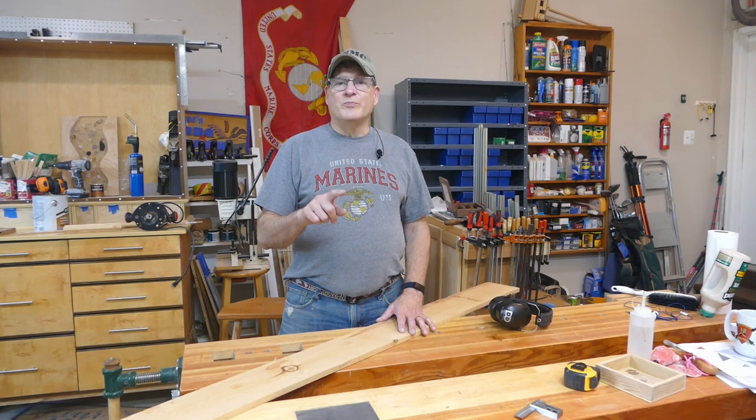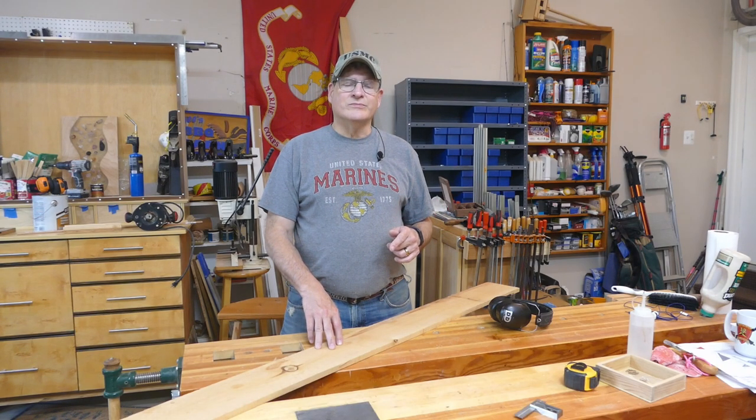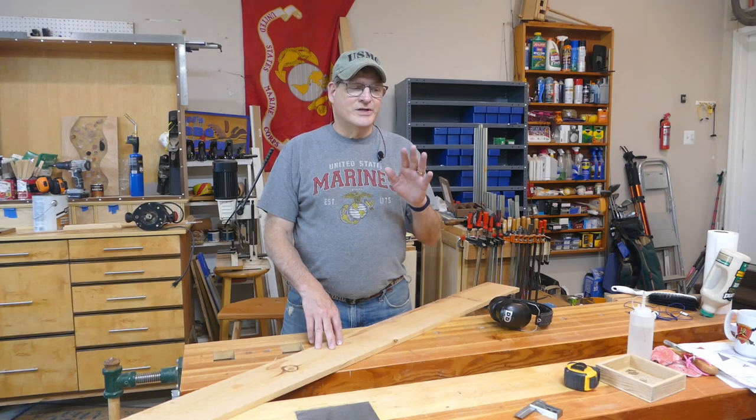Now, if you want to build this, hit 'see more,' click on my blog link down there, and you'll find a dimension sketch there. So go ahead and give that a shot. Also, while you're down there, you'll find some tools and things that I use you might find interesting. Check those out.